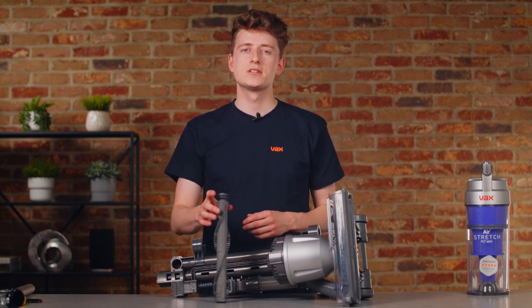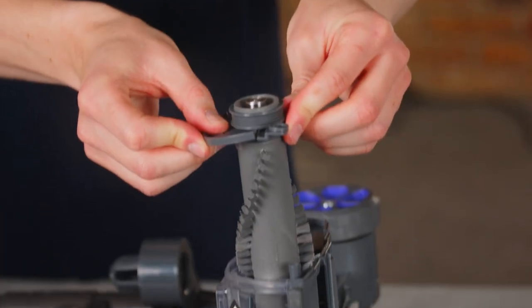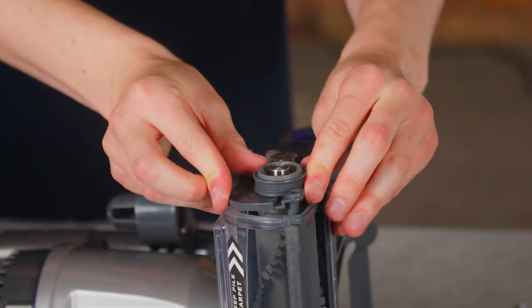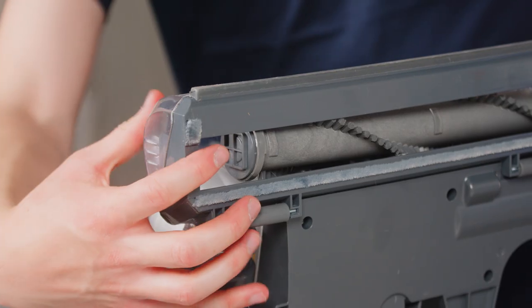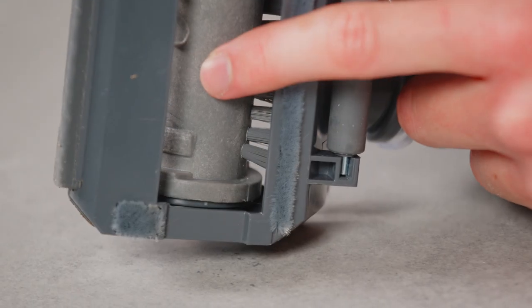To refit, slide the brush bar into the brush bar housing stopping halfway. Fit the brush bar side covers around the brush bar — the larger side cover goes at the top — and slide into place. Line up the square end of the brush bar with the square recess in the brush bar housing.